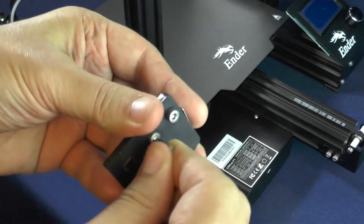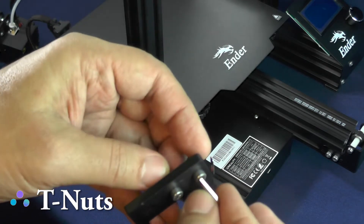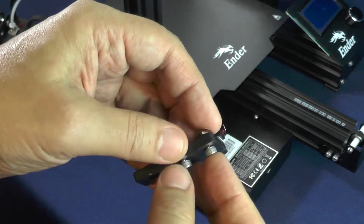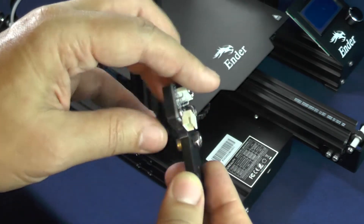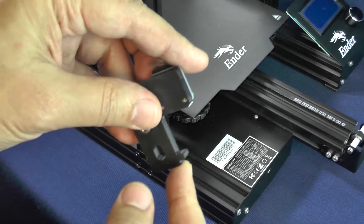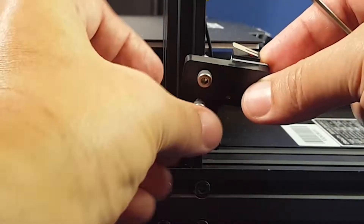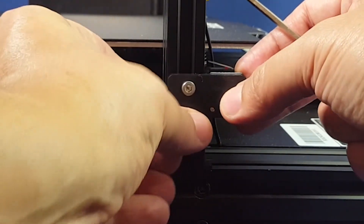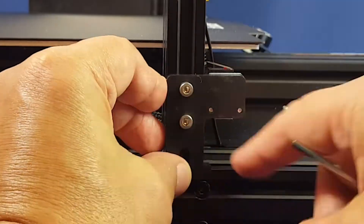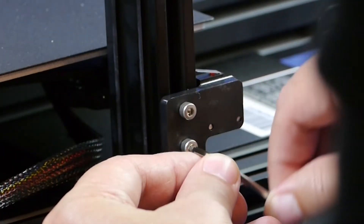First, you need to loosen those screws so that the T-nuts will be able to go deep enough inside of the gap and turn sideways. This little plastic notch is going to be at the top of the right foot of the printer. The T-nuts should not give you any headache turning sideways, because you are attaching them to a vertical aluminum extrusion.